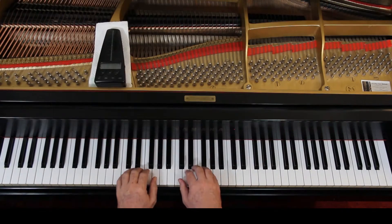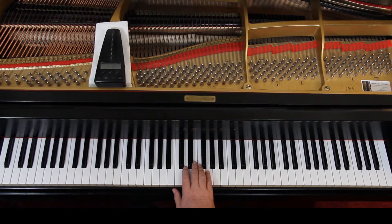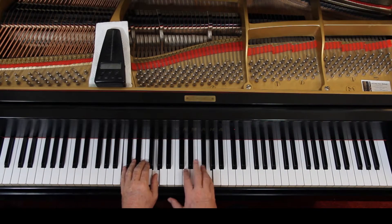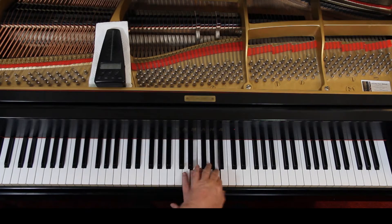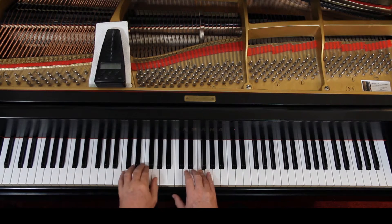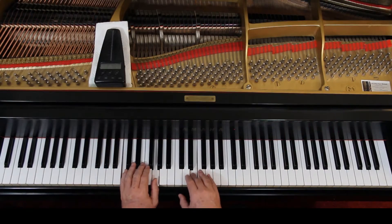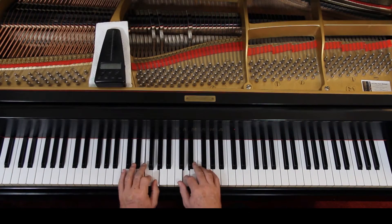Now let's go down to the last line there — measure 13. What they want you to do: your hands are in this position. They want you to play the first eighth note with the left hand — LH is left hand. You're going to reach over and play the A. And then the right hand is going to play the F, that's right where you're at. And then the left hand has to come back down. I want to start with measure 12 to get into it — one and two and three and. And you have to move there fairly quickly. There's no rest or nothing, so you just got to know where you're at. And you come back down.